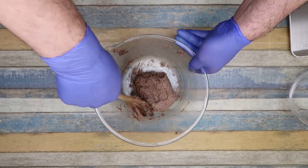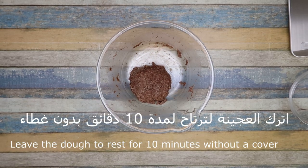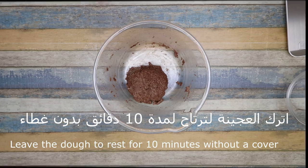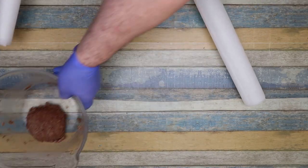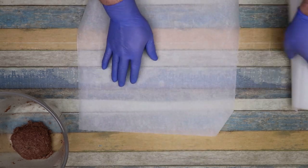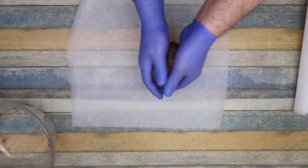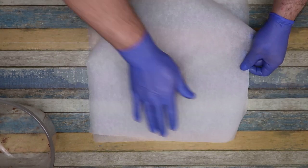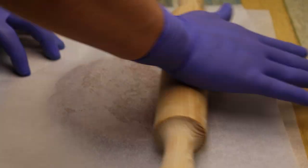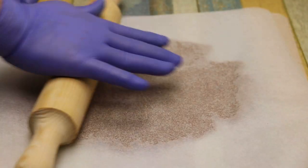Mix with the milk. We'll leave it for about 10 seconds, then leave it for the same time. We'll leave it again for 10 seconds. You can do the size according to what you want.